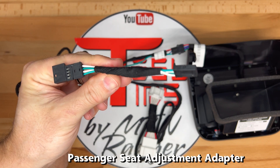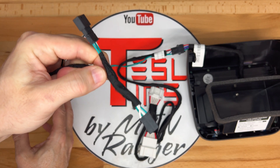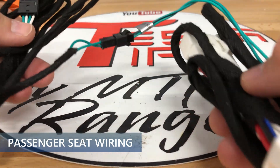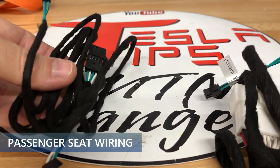Also on the cable harness is a two-pin Y adapter plug for the right passenger seat adjustment controls. For installation, you can remove this seat adjustment cable for ease of fitting the wiring, and then reconnect it afterwards.